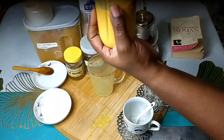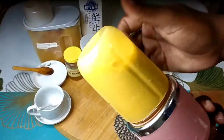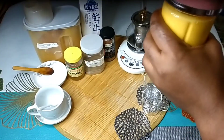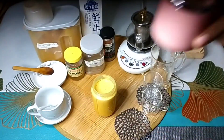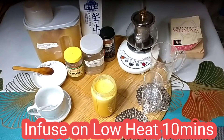After running everything in the blender, look at the golden milk tea — look at the color, look at how fluffy it is, and look at the white bubbles. That was the essence of blending. Now I'm going to be putting this mixture into our tea kettle and then we're going to infuse this for 10 minutes, after which our golden turmeric milk tea is ready to be consumed.